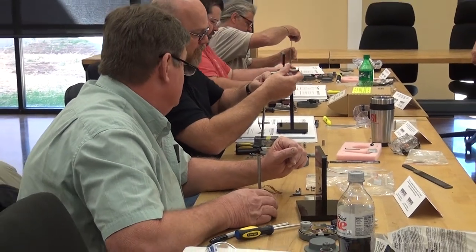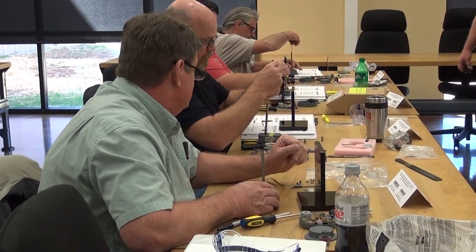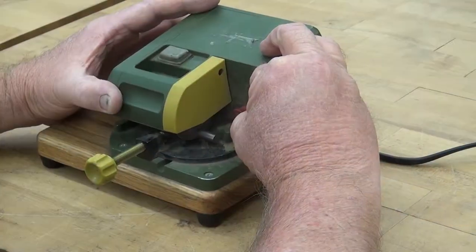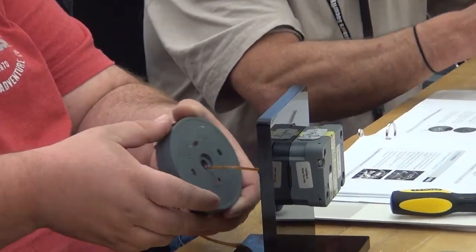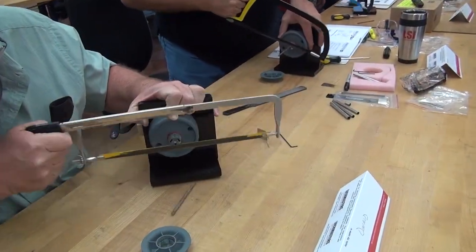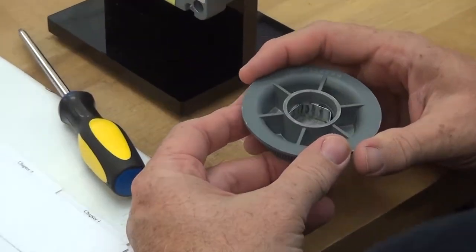Students will complete a full installation of the Kabamas X10, which will include measuring and cutting the tubes, installation of the lock body, installation of the dial ring, measuring and cutting the spindles, and installing the dial hub and dial.